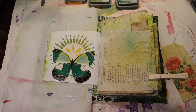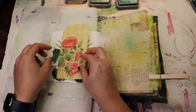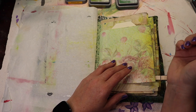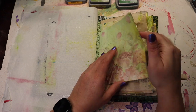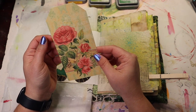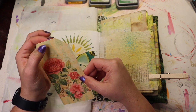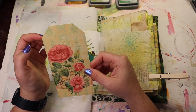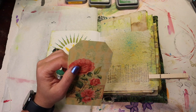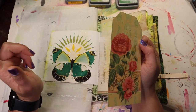While that dries, I am going to ink the back of this tag. I think I want Frayed Burlap on the back of this, so I'm going to go ahead and ink the back and the edges, then sew around it a couple of times. I might add an eyelet or a brad at the top — maybe a cute flower brad. I was also thinking about doing some ribbon at the top for a tag topper, so I've got a few things to figure out while this dries.